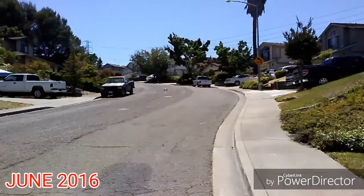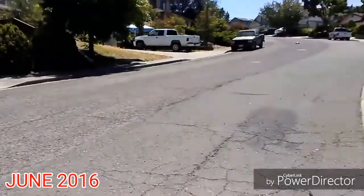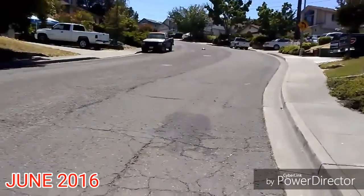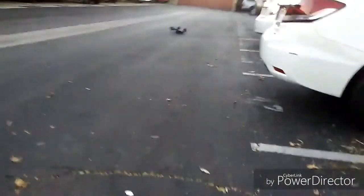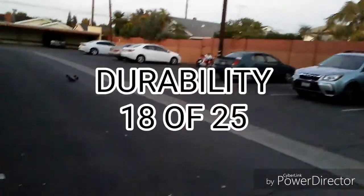Everybody has that kind of problem. But the Slash has a big shell and it's supposed to absorb the impact. My Rustler does not have that, and plus it's open-wheeled. On the Rustler, I mostly break caster blocks. My worst crash on the Rustler was back in 2016 where I crashed it onto a pickup truck tire, and it broke an A-arm and a small bit of the transmission case. All in all though, the Rustler still holds its own, giving it an 18 out of 25.